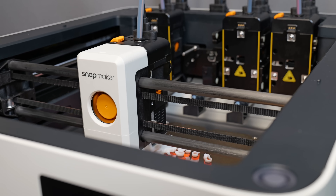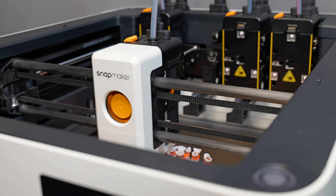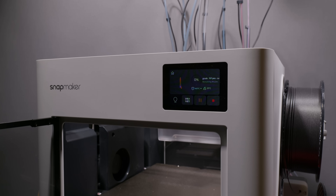Welcome to the era of affordable tool changers. I know that might sound dramatic, but I do mean it. The future of printing is about to change. What Snapmaker have done here, if they can pull it off, is to show the world that you can have a machine like this for around the same price range as a Bambu or a Creality.